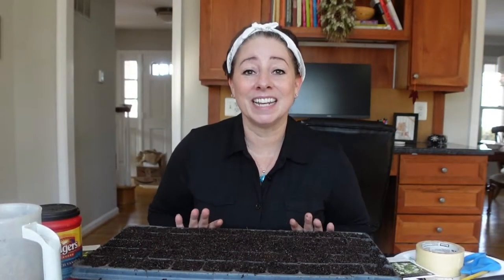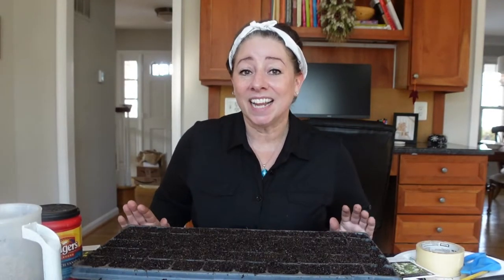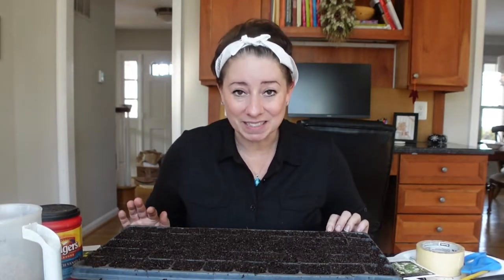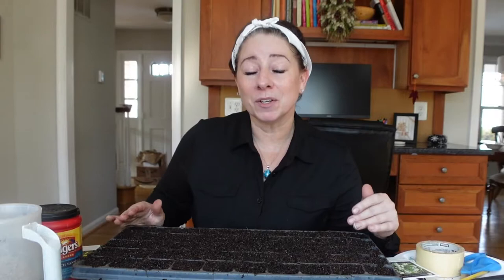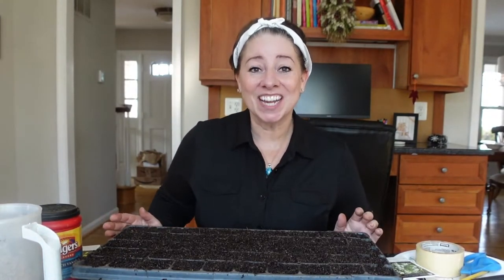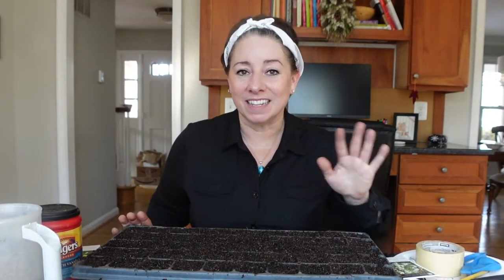I'm going to sow these and then treat them in two different ways. Because the slender mountain mint does not require any cold stratification or any process to break dormancy, I am going to sow them in this flat and put this flat outside — it's also going to share with a couple other plants that I'll be spotlighting that also don't require anything to break dormancy. And then I'm also going to sow a smaller container and put it downstairs under the lights to see if I can get a head start on germinating those compared to the ones I put out in the natural environment.